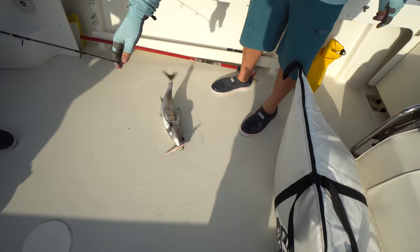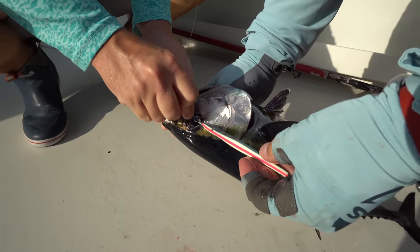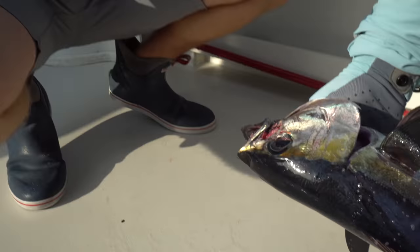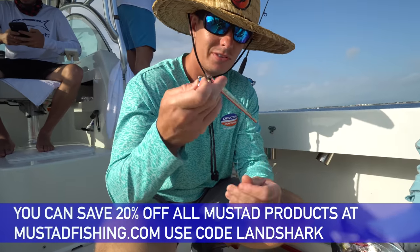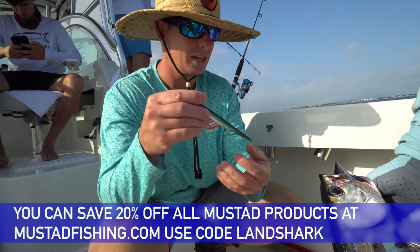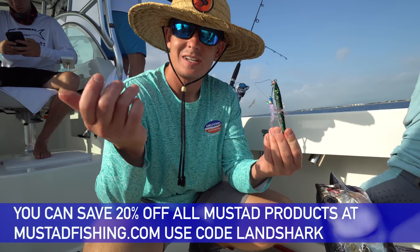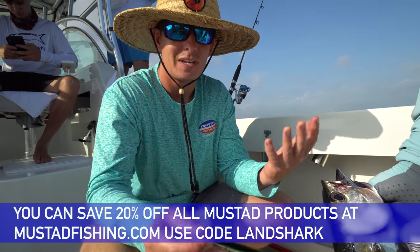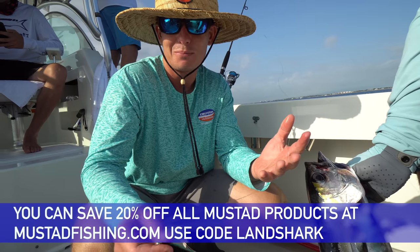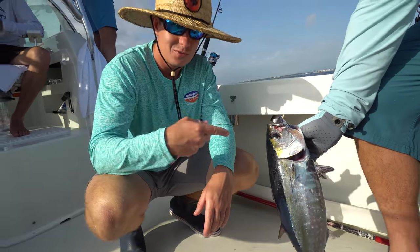Look at that! It's a good one — good eating one right there. This is on a Mustad vertical jig. Mustad's a sponsor of ours and they just came out with a huge line of vertical jigs — slow pitch jigs, vertical jigs, all different colors. You guys can save 20% off all Mustad fishing products and tough line products if you use my code LANDSHARK in the description box below. And guess what? They catch tuna.